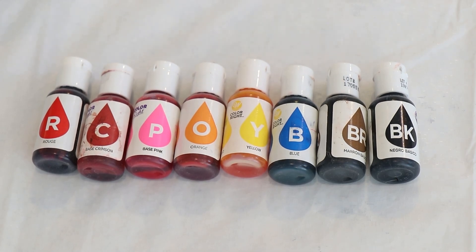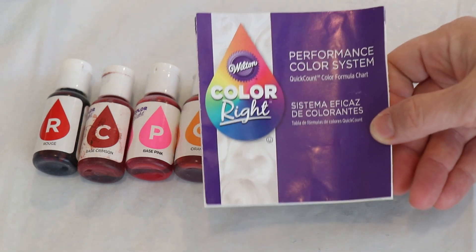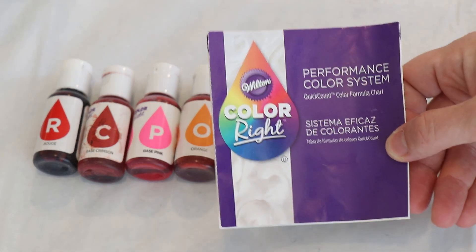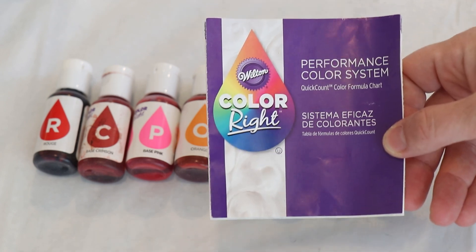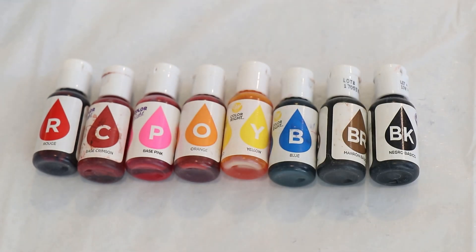Hi everyone! I am Rebecca from ChemKnits and today we're gonna dye some yarn with the Wilton ColorWrite Performance Color System. This is probably my favorite liquid food coloring to use for dyeing yarn. It's very pigmented and the set comes with only eight colors. I've looked at a lot of different combinations of these colors and we have color mixing videos with them, but I don't think I've ever used all of them in one project mixed together, and so that's what we're gonna try today.